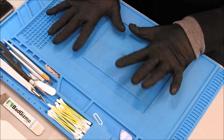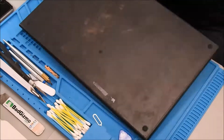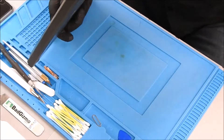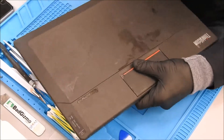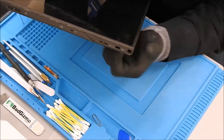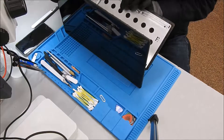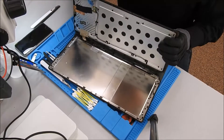Welcome back. Today we have a ThinkVision made by Lenovo, and we are going to fix the USB 3.0 jack. Let's do it. It looks like we have a little antenna here.